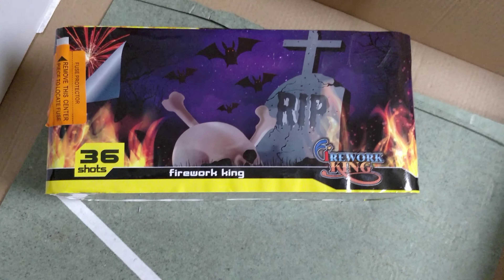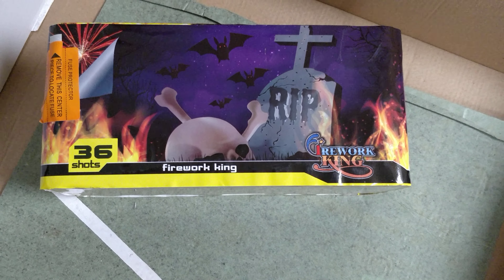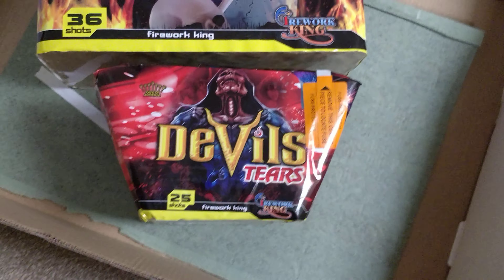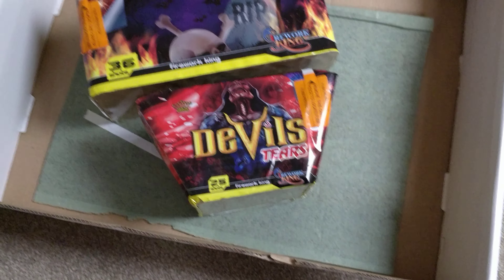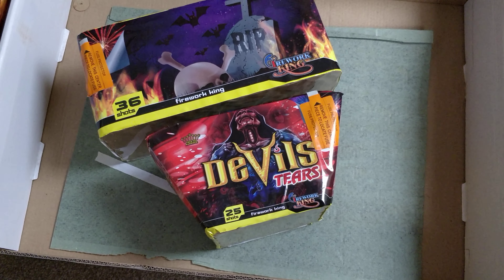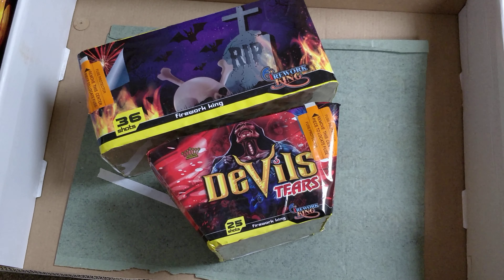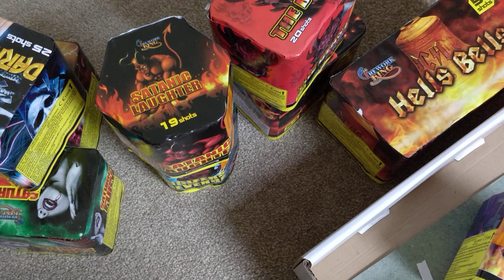I'm tempted to put that one last in the series — save the biggest till the end. It's got some nice varied effects: flying silver fish, comet tails in the fan cake, and the rest are mostly standard breaks with crackling. It's a decent selection, and for around the 70 quid mark you can't really complain. I think it's going to be quite a decent box, and I'll put the videos up for you all to decide for yourselves.